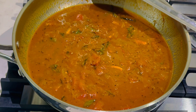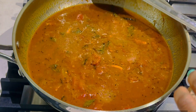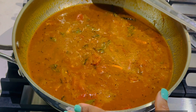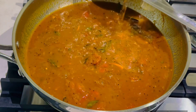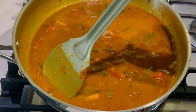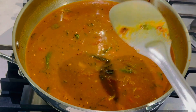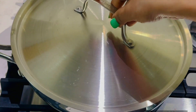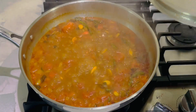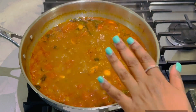Now we add some water to this. Now we add a little bit of water to the flame. We will close the lid and boil it. We will add fish at this stage. We will cook it. I am going to cook the onions and tomatoes with the tamarind. We will add fish in this stage.